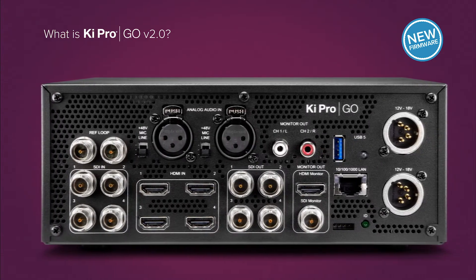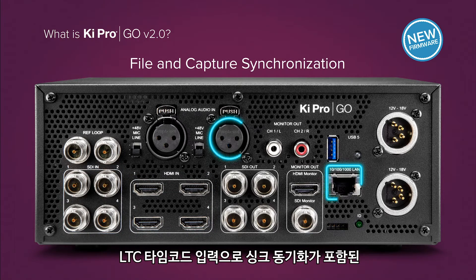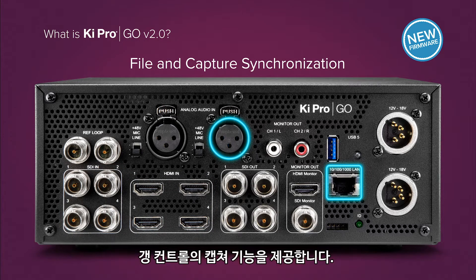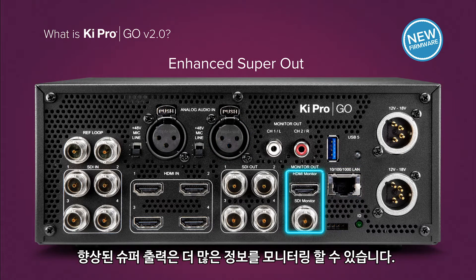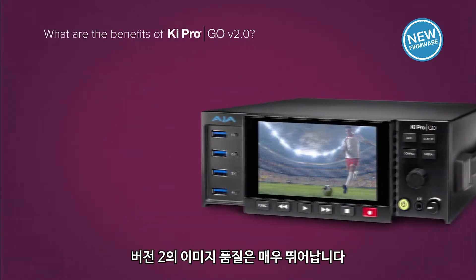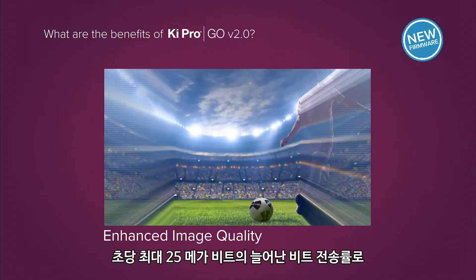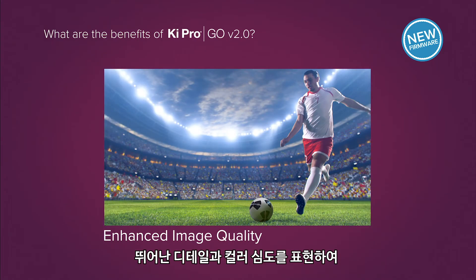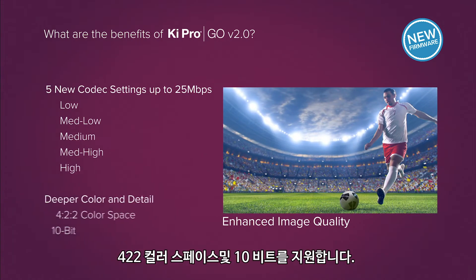Free. The new firmware provides you with increased bit rates for better image quality, file and capture synchronization with longitudinal timecode input and gain control, and enhanced Superout for more information while monitoring. Version 2's image quality is outstanding — offer your viewers beautiful imagery with greater detail and color depth, with increased bit rates up to 25 megabits per second, 4:2:2 color space, and 10-bit support.